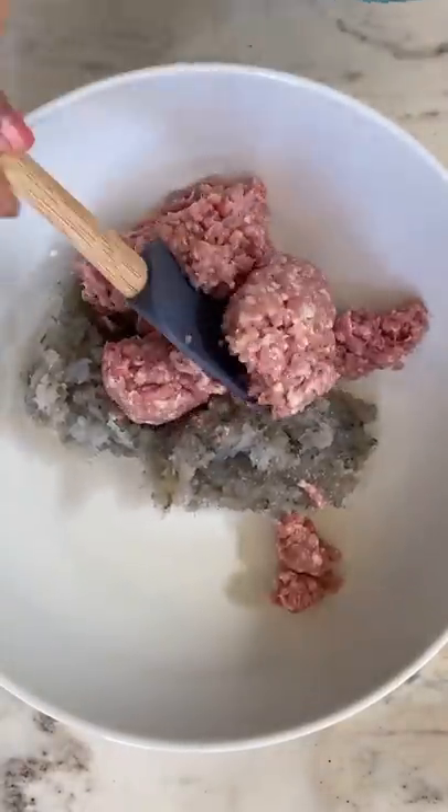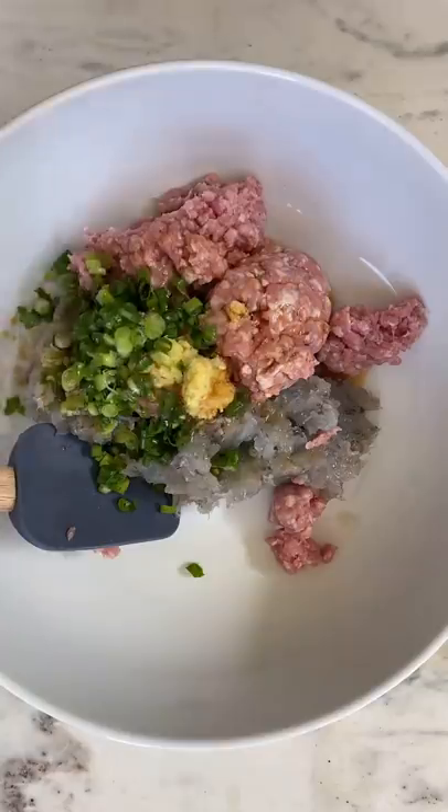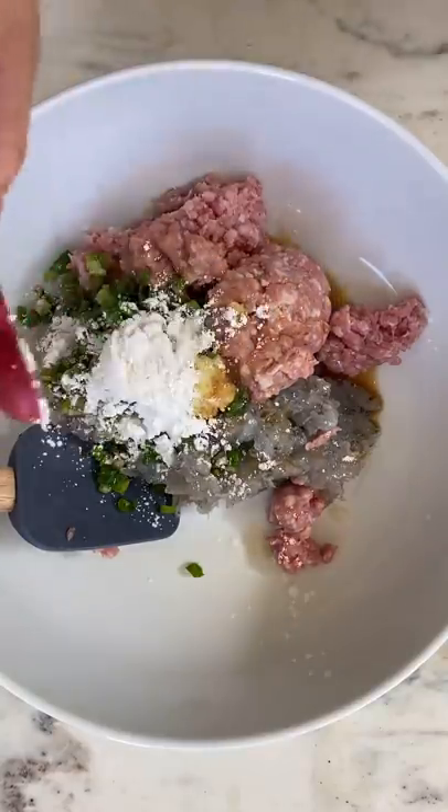Then I add ground pork, grated ginger and garlic, green onions, rice wine vinegar, soy sauce, sesame oil, sugar, salt, cornstarch, and I almost forgot the black pepper.